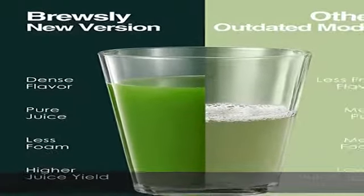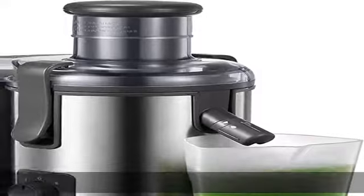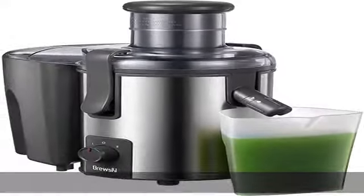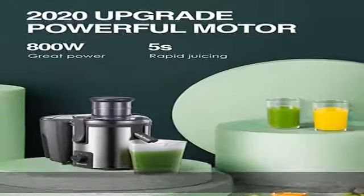Larger feed chute and capacity. The 3-inch wide mouth easily fits from big chunks to even a whole fruit, largely reducing preparation time. Furthermore, equipped with a 25 oz juice cap and larger pulp container for getting more juice in one go.